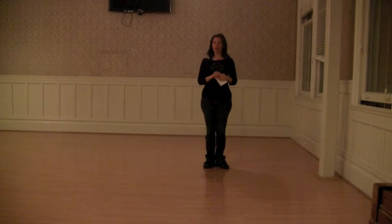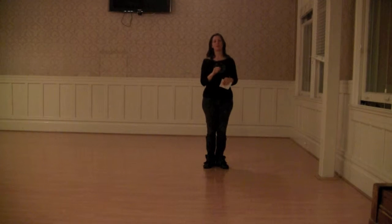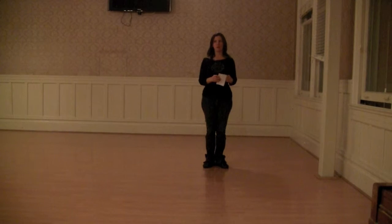Hi everybody, I am Nicole and this was week two of the special extensions jazz class, here in May.